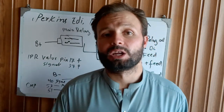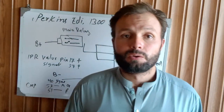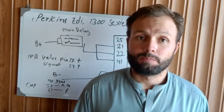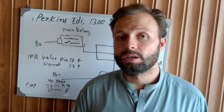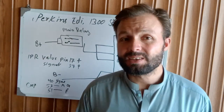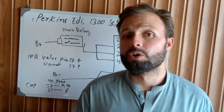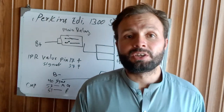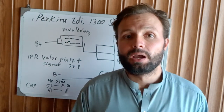Before starting the video, I have a small request to all of you, especially newcomers: if you are not subscribed to my channel, please make sure to subscribe and hit the bell notification to get more latest update videos, because I upload videos on a daily basis to explain different types of engine problems and find the solutions.